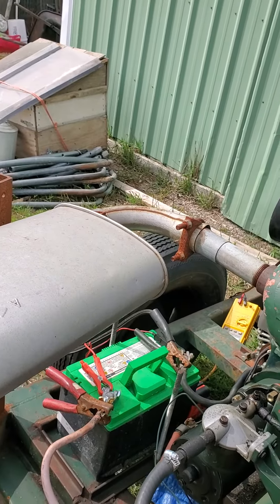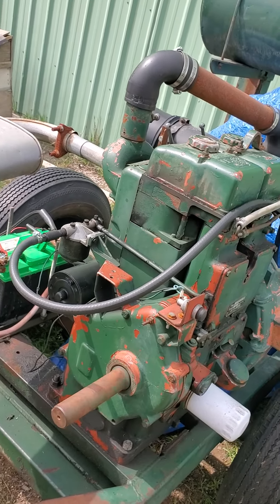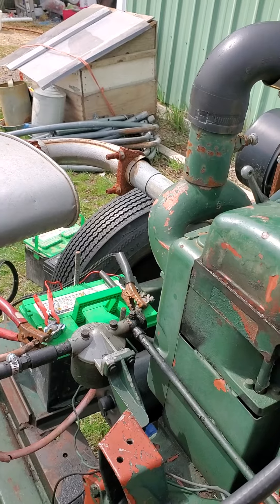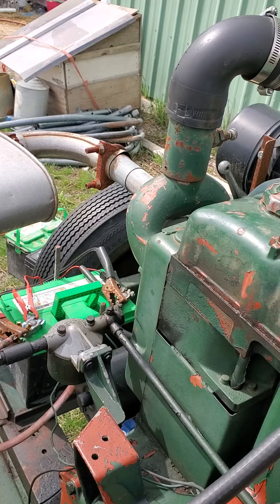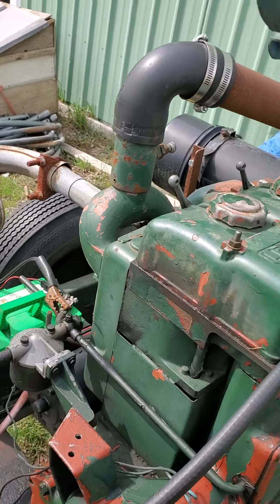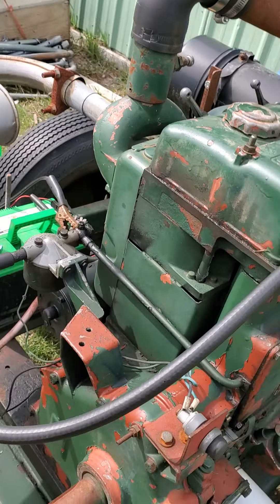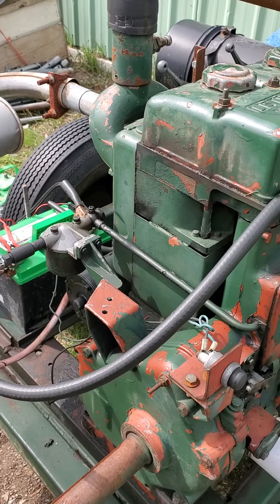I'm just making a video. That's with the two decompressors off. Of course, it's warm. That's kind of cool. I'm not sure if it's really supposed to knock like that.